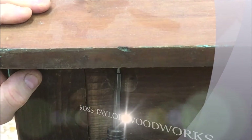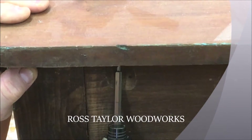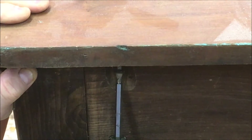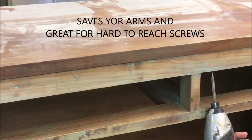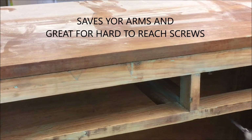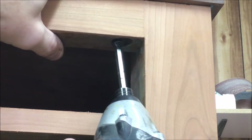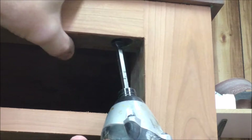I find it helpful to use the impact driver to help break these screws loose and back them out quickly. The holes are pre-drilled and to put the screws back in we're going to use the impact driver again so we can drive them right in.